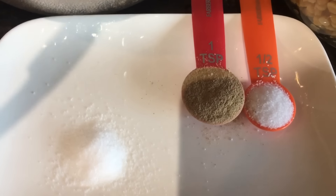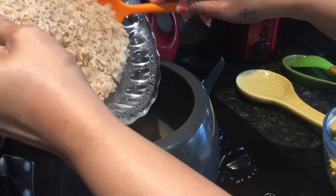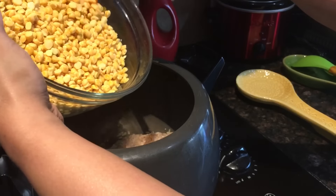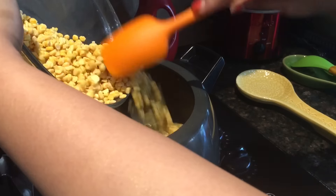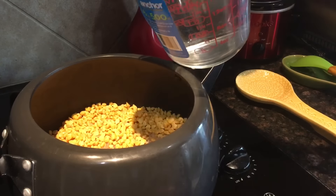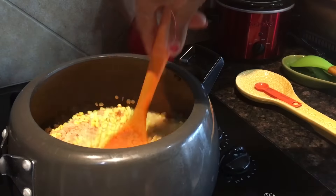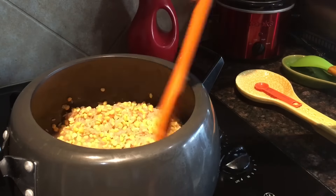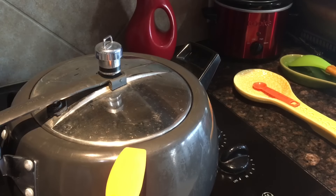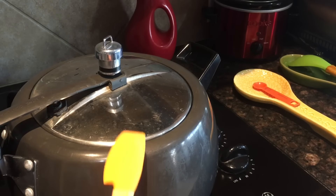I've kept a pressure cooker and I will drop in the rice, then add the chickpeas, then two cups of water and half a teaspoon of salt. Give this a good stir. Now I will cover and cook on medium heat for at least five to six whistles, and then we'll be back.